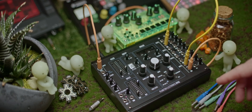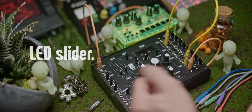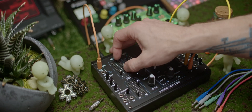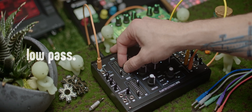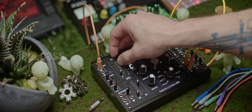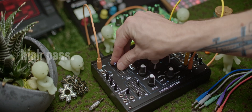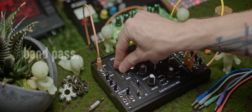One of the nice things about the Spice is that all of the linear sliders actually have LEDs in them. They show you the intensity of the signal, which is really useful. This is the low-pass filter, and here's the high-pass filter. Obviously, both together gives you a bandpass filter.